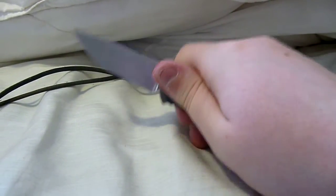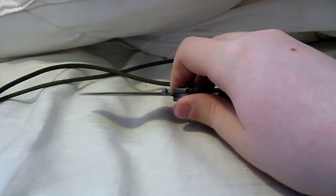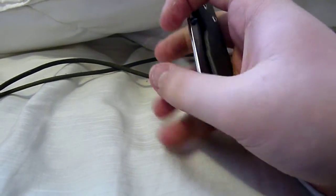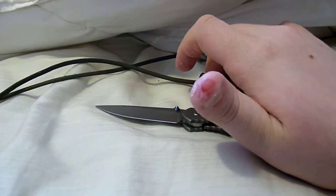I think today I might clean this, because I think it might be a little dirty in the action, or it might need some lube or something, because it's really tough to open — it's not very smooth.